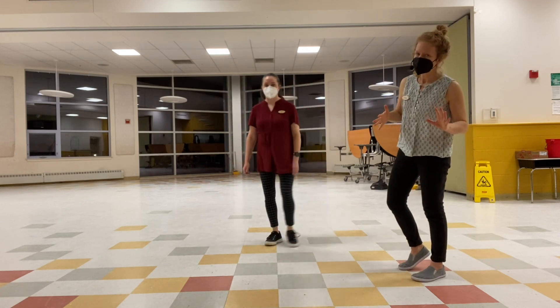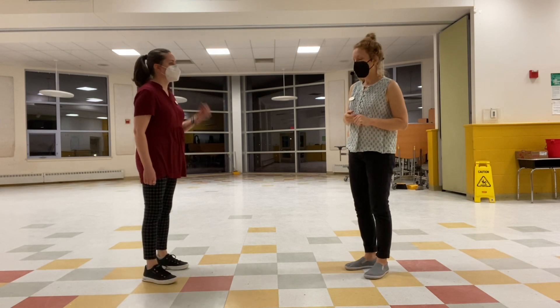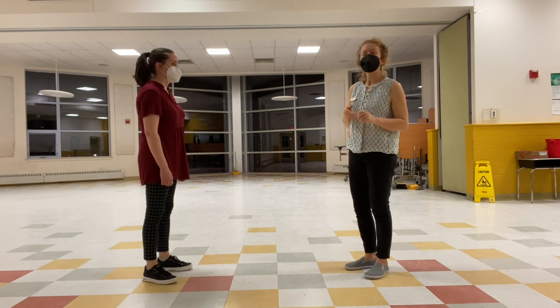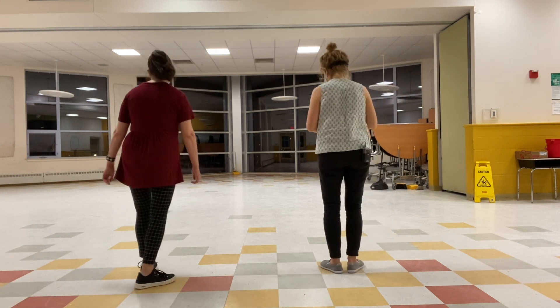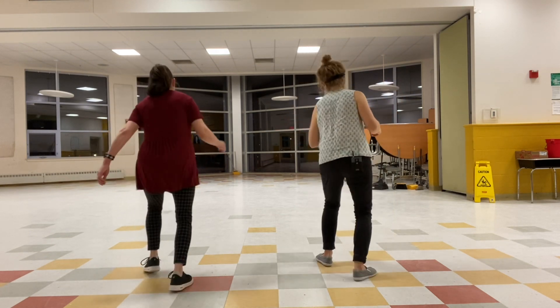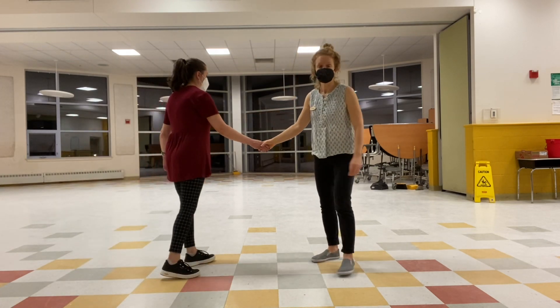You guys got a little dizzy because we did a lot of back and forth, but that was the idea. Then we went from hand-to-hand Charleston, and we did this variation that we've been practicing in solo jazz. When you're in solo jazz, you're practicing this kick-rock-step, kick-step, kick-step.